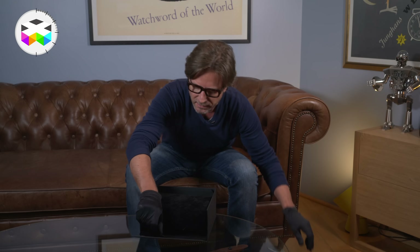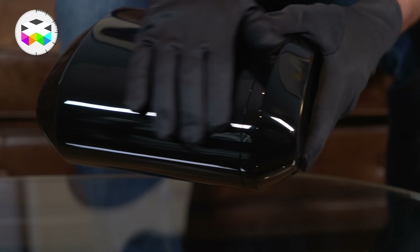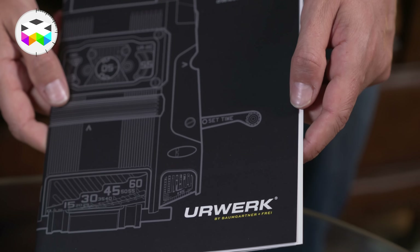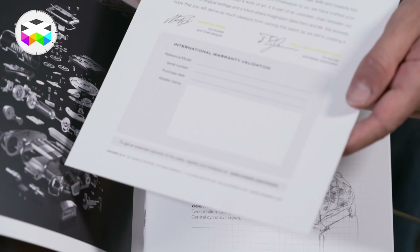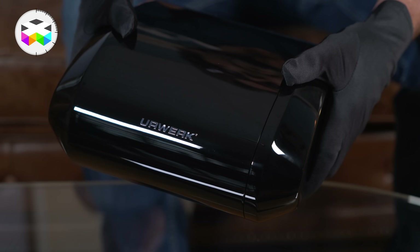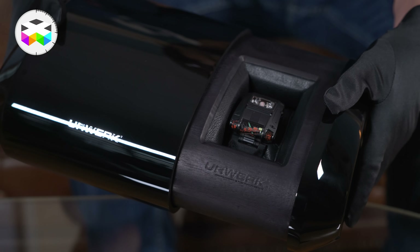First you have this black wooden lacquered box that I will put to the side for the time being, and underneath it, this is where you will find the papers related to this watch — meaning the operating manual and the original certificate that goes with the timepiece. To open the box, you actually slide it to the side, and this lets you see the watch standing nicely on a little leather cushion.